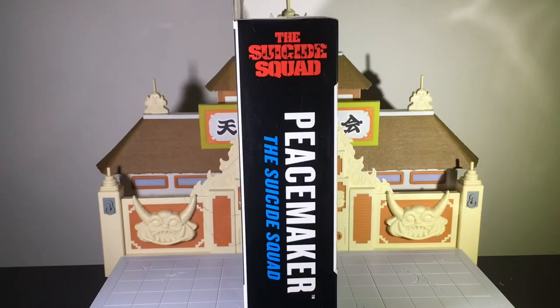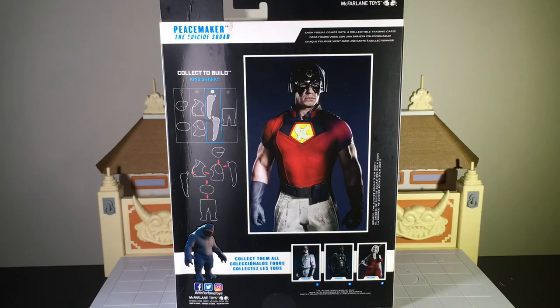Inside the packaging it has the Suicide Squad title at the top, in the middle it says Peacemaker and then Suicide Squad again. On the back of the packaging you see an image of Peacemaker, the Collect-to-Build figure King Shark, and the other figures needed to complete him. At this point, I only need two more figures — I'm probably gonna end up collecting all of them just so I can build King Shark.